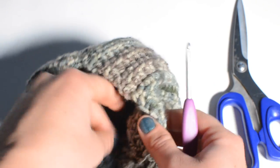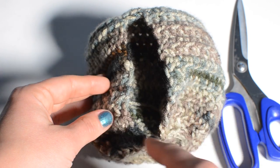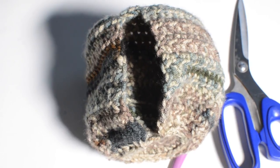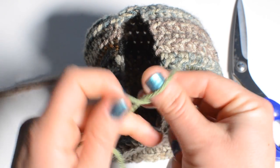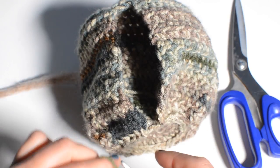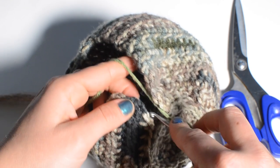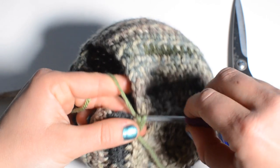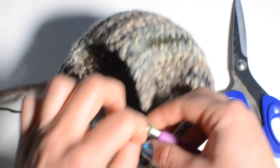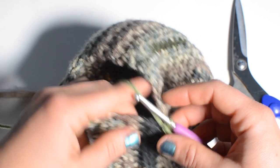Now we just have to do the wrist part. We're going to be doing half double crochet in rounds around this opening, so grab another piece of yarn. This is where I change colors, but you could use the same color if you want. With new yarn, make a slip knot. It doesn't really matter too much where you start — I like to start down in this corner. Insert through and we're pretty much working into the side of the rows, pulling up a loop and pulling through. We're going to do one stitch per row.